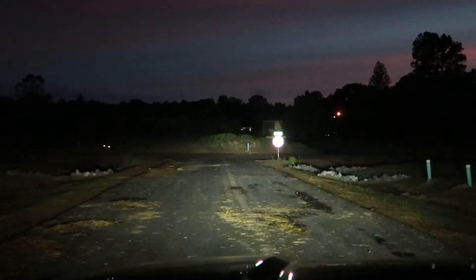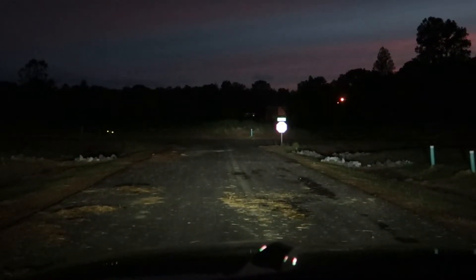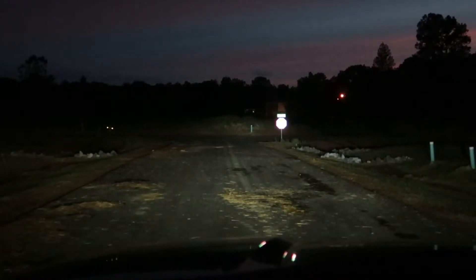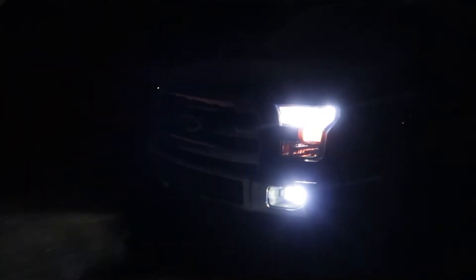All right guys, it's not completely dark but it's pitch black right up there. I just wanted to show you what it looks like when I turn everything on. Let's go ahead and turn on the headlights — world of a difference. And that's the high beams. That's what the fog lights look like — not much of a difference, but still more visibility. Guys, it's super crazy bright.